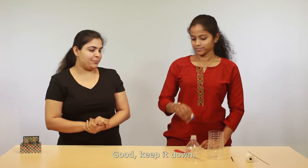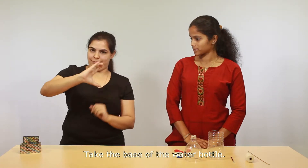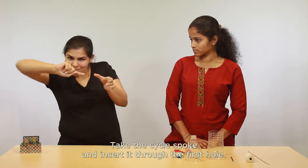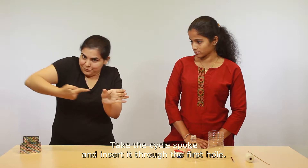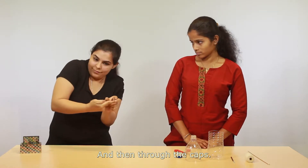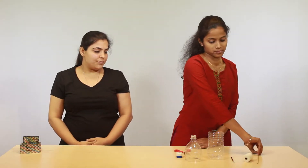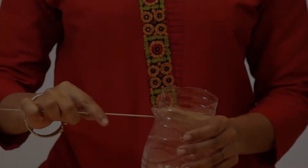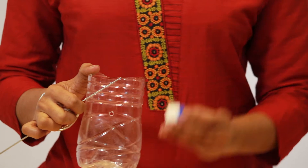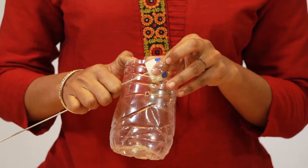Take the base of the water bottle and the cycle spoke. Insert the spoke through the first hole in the bottle, then through the holes in the caps, and then through the second hole on the other side. I've inserted the spoke through the hole and now through the holes in the caps.